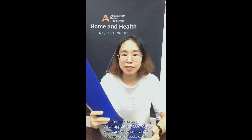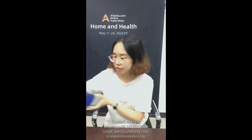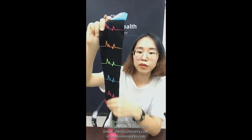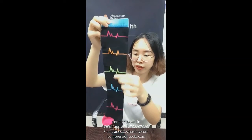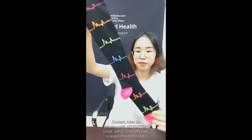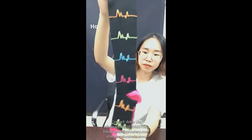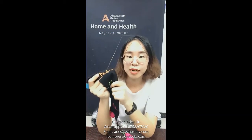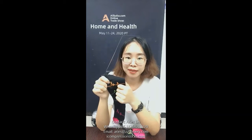We have many colorful designs for compression socks. Let me show you some more designs. This one is very colorful — you can see there are four colors in total. The material for this product is 80% nylon and 20% spandex.